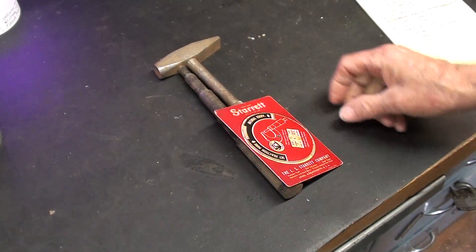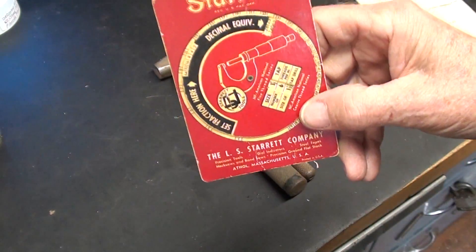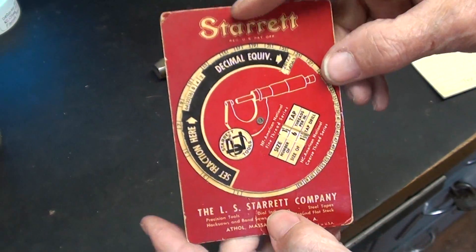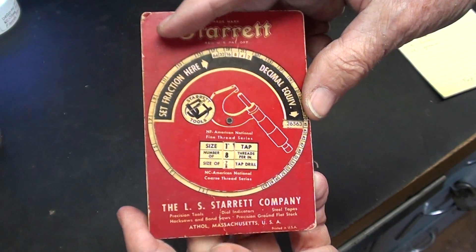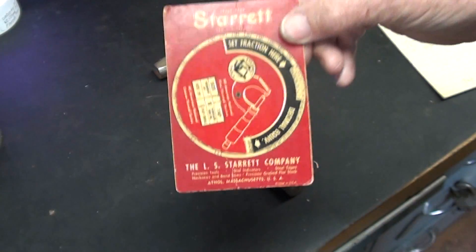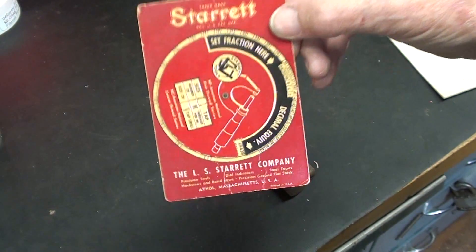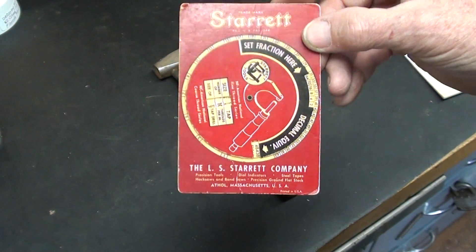Wow, what did you think about that drill press? I recently got this in the mail from one Mr. Ted Farwell in Kansas - this is an older Starrett chart, decimal equivalent and all good things like that. Those companies like Starrett and Brown and Sharp used to put out a lot of giveaways like this that a salesman would hand you when he came to visit.